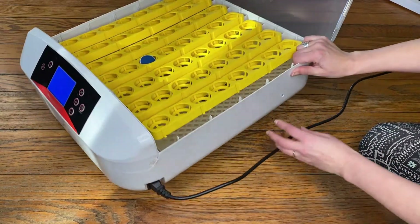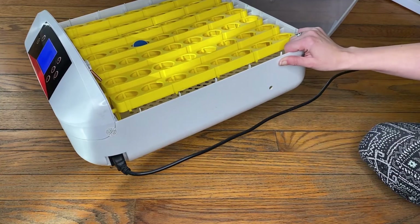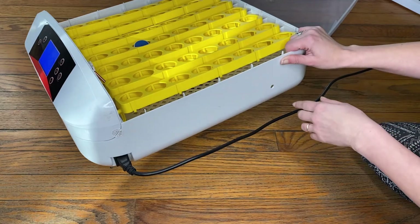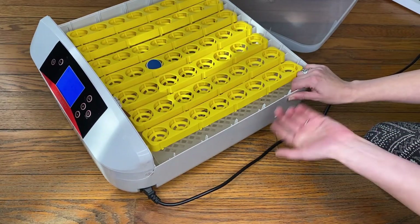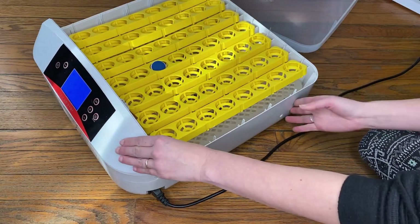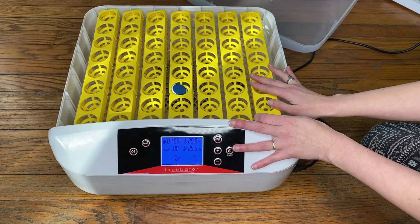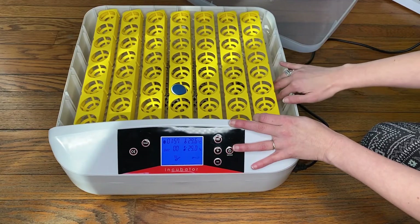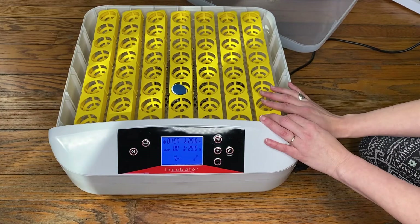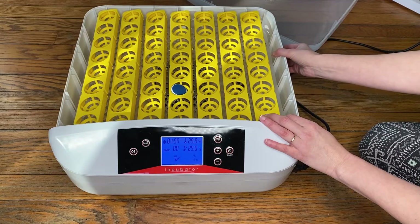The other piece is for humidity. There's a little hole right here and it comes with a squirt bottle. There's a channel you can squirt water into to maintain the humidity. I'm more of a dry hatcher, so I only really set up the water maybe the first couple of weeks, and then after that I just let it go dry. But if you like to maintain your humidity, that's the little hole for that.